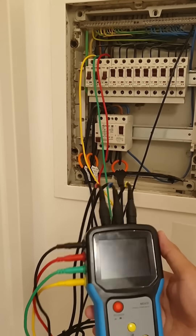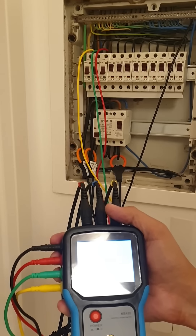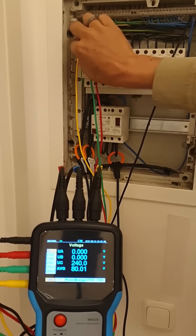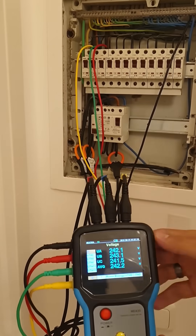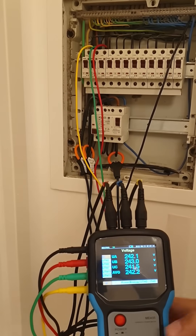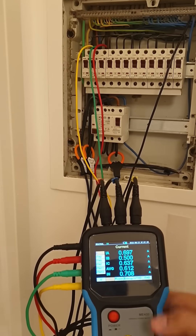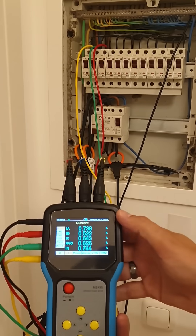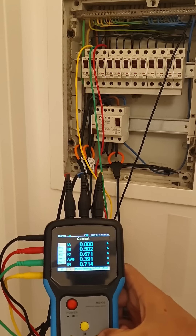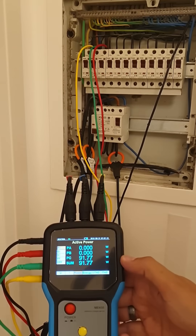Now that all the current sensors and voltage sensors are connected, turn on the meter and make sure you're getting the readings you expect. Once I turn on the switches you'll see the three phase voltages and the average. On the next page you'll see the current on the three phases — all positive, so all CTs are installed the correct way around. You can also see the active power on the three phases and the average.